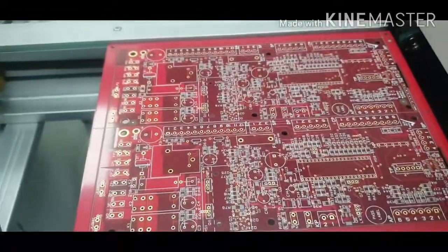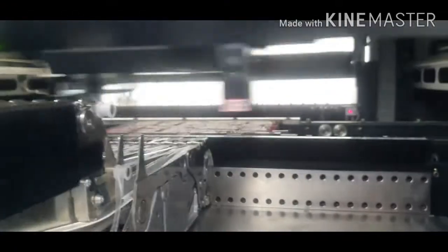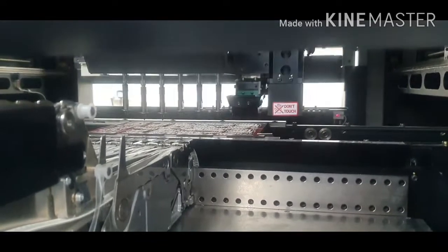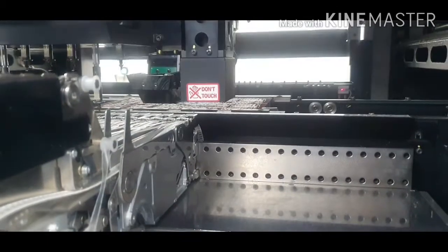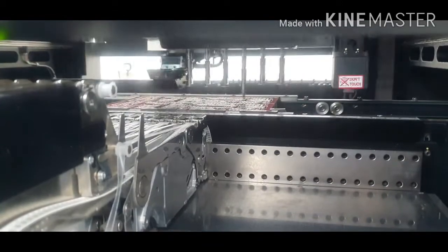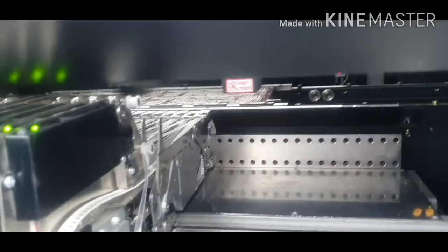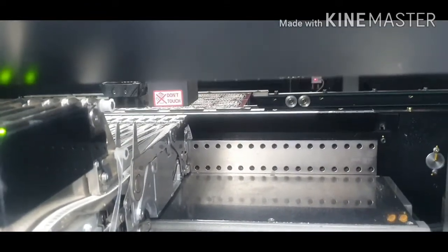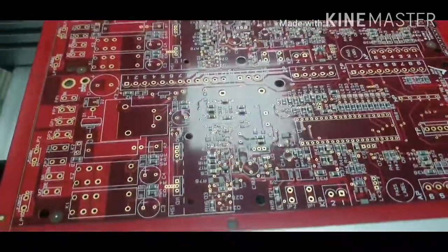Now we are ready to run. That is the tooltip, and that is the one used to place all the components onto the PCB. Now the board is finished and they will come out here. All we have to do is check if all the components are in the right places.